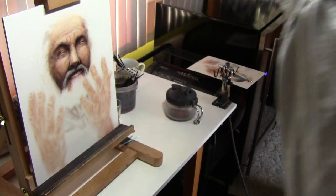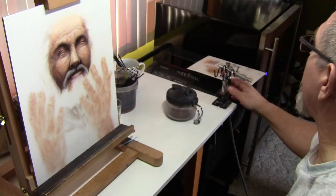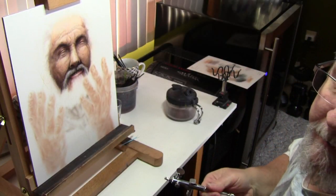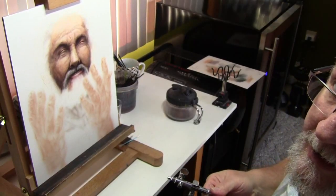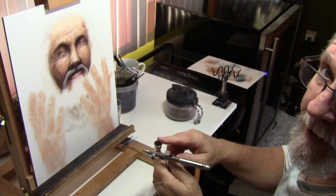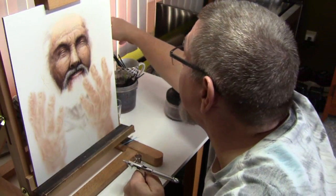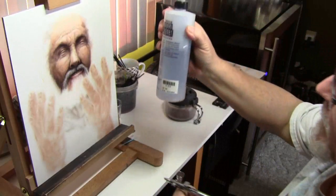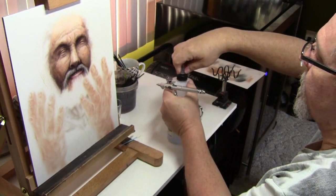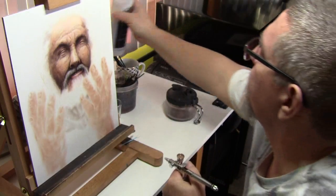I'm going to show you what I do to clean out my brush. I've already taken the paint out with my eyedropper and saved it because I had quite a bit in there. Here I've got that cleaner I was talking about — I filled my cup.